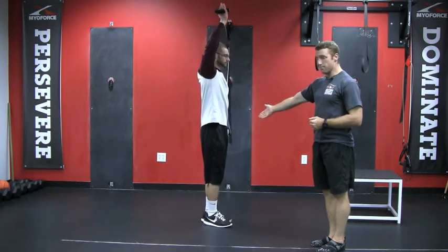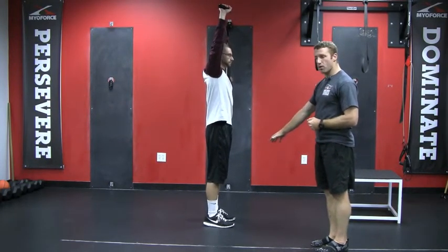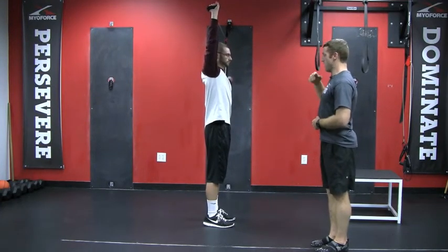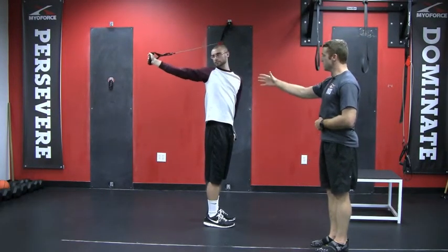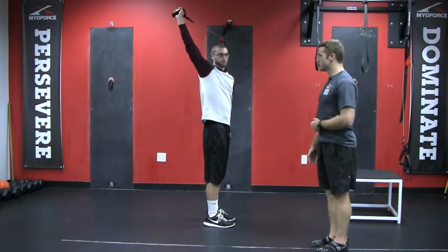His feet are going to be a little bit more narrow than hip width apart, toes pointing that way, and his right arm straight up overhead. He's going to start here and do a rotation with that right arm, opening up the chest, leading with the chest and the arm going along with it, and then coming back around to the starting position.